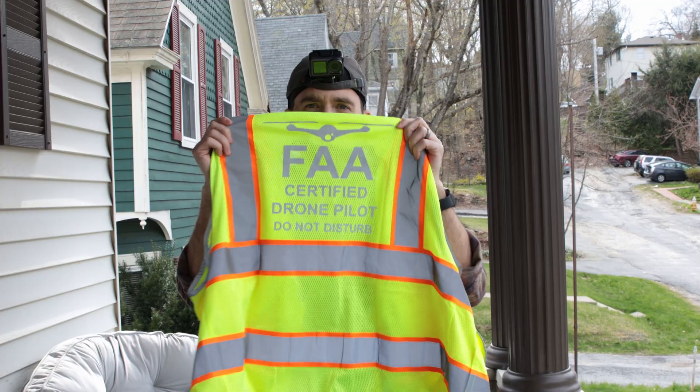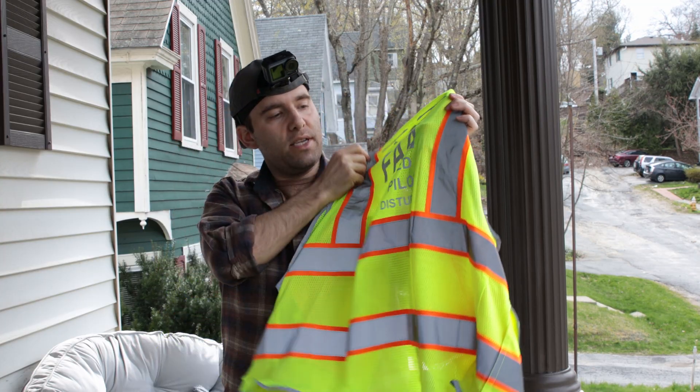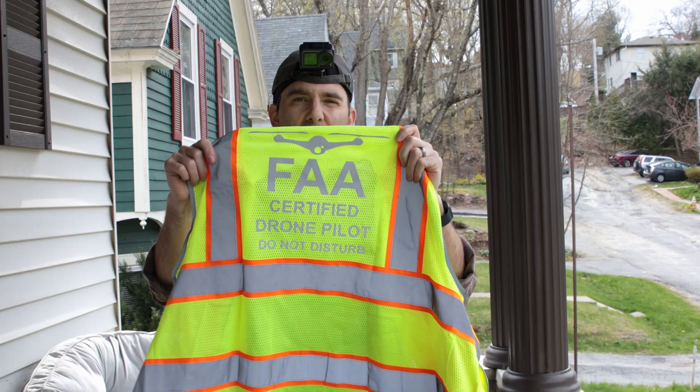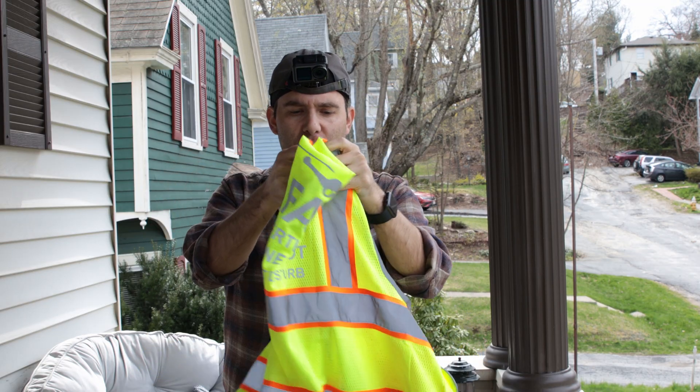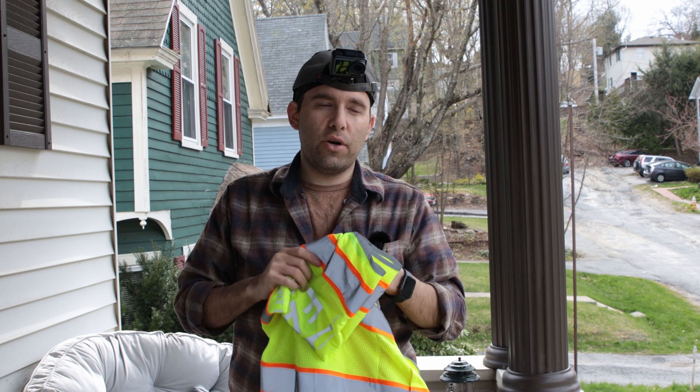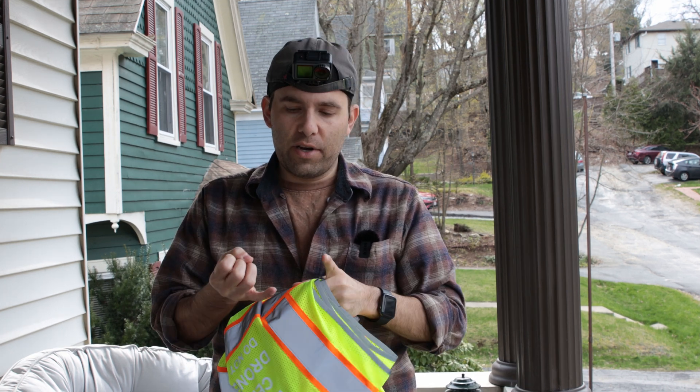You are gonna need to have some sort of vest. I like this one because it says 'certified drone pilot, do not disturb.' This just kind of separates me a little bit from a standard vest. One of the things that's really important to know is if you go on a construction site you're gonna need to have...